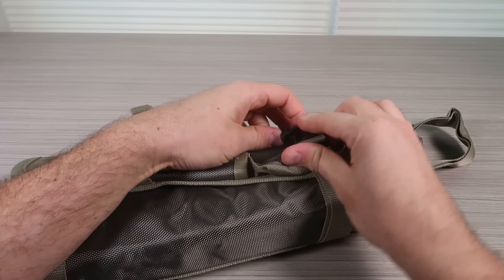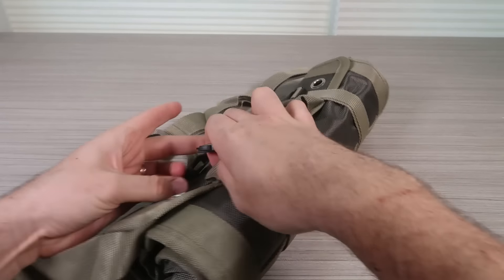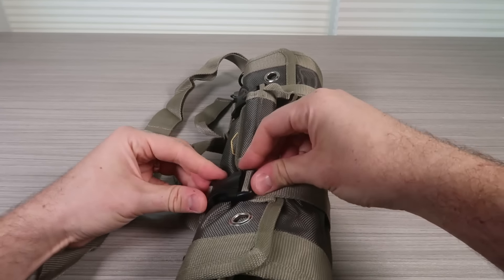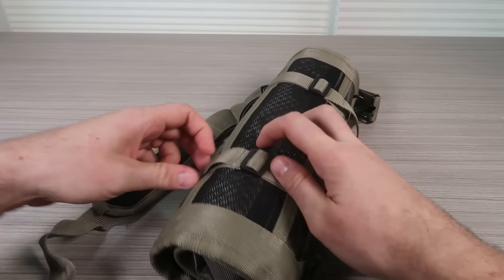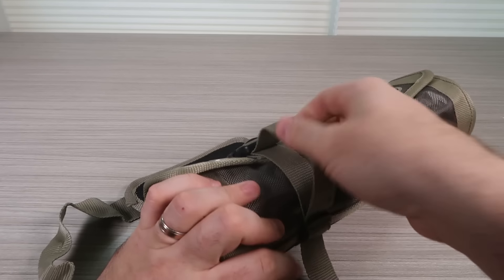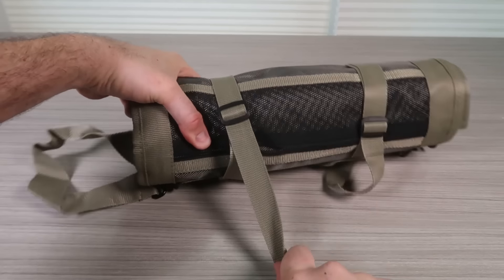It keeps everything nice and neat, tight, and adjustable. Let's see how adjustable the top strap is. All I have to do is just pull on that and it will loosen up — or I can tighten it up by just pulling and tightening it. Pretty awesome.